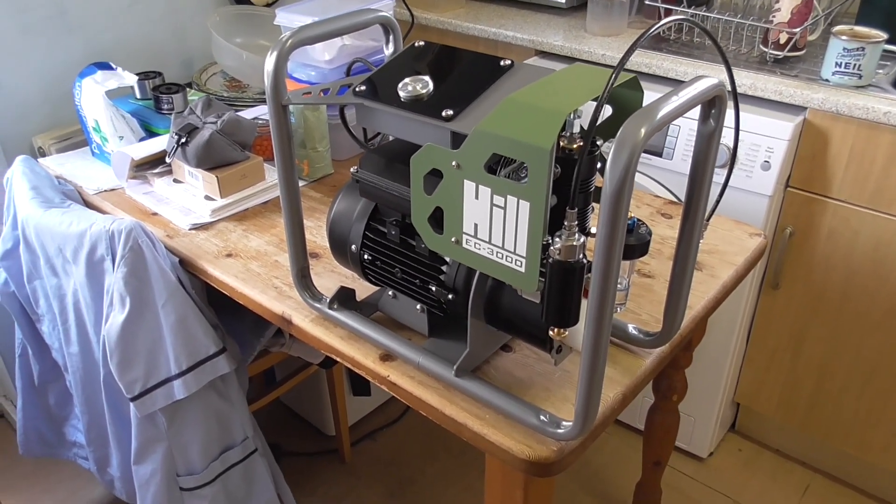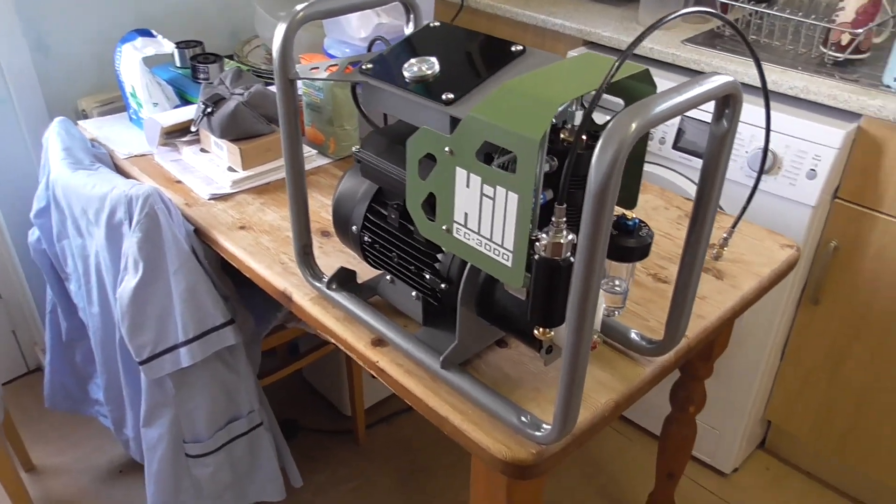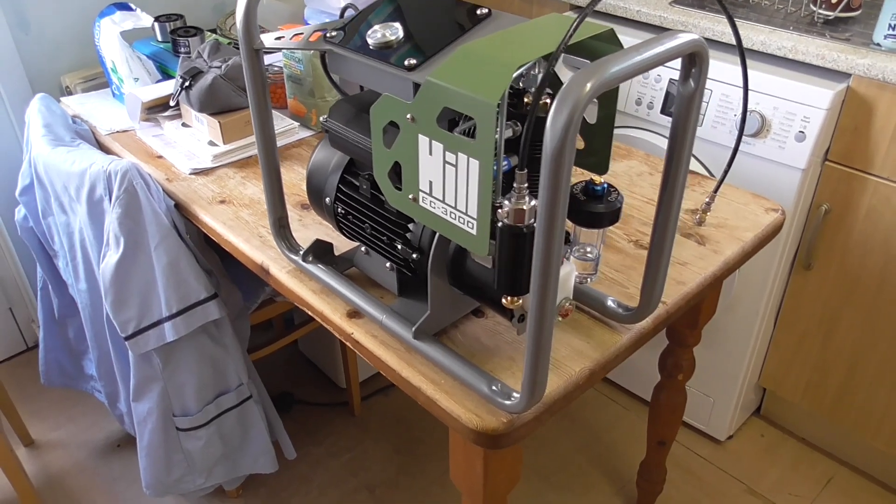Good afternoon. I'm here with my new Hill EC3000 compressor and I'm just going to do a quick run over of all the parts and how it basically all works, and I'll run it up.